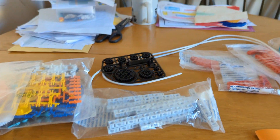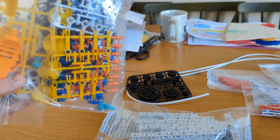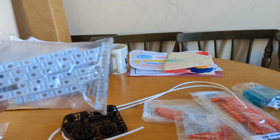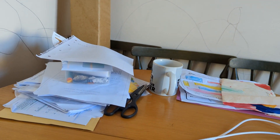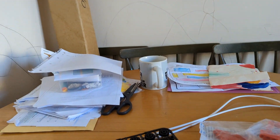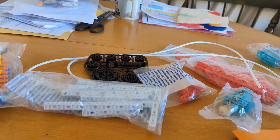Let's do it! Alright, let's have a look at what's in this box. We've got all these different bits and pieces, yeah, little red bits, a motor, wiring for the motor.